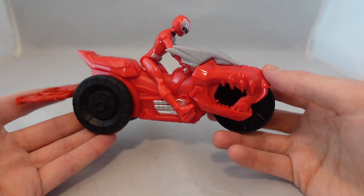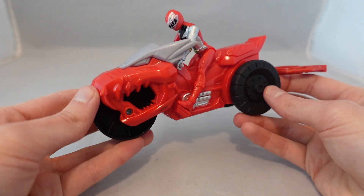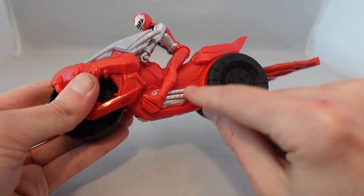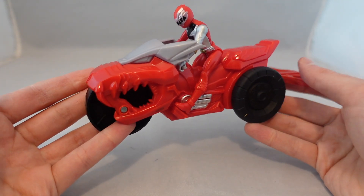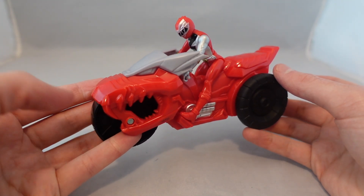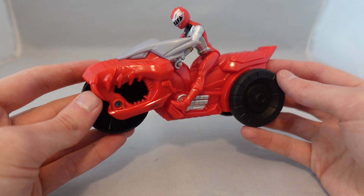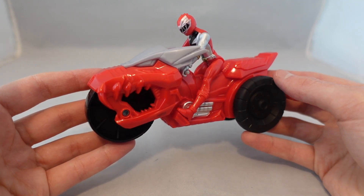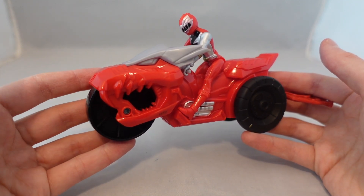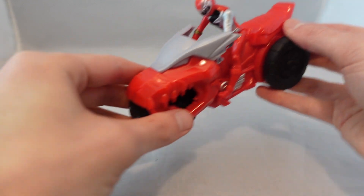I have to say these things aren't great, but they're not as bad as I thought. The bike does look rather basic — it's not really that painted, you have a little bit of paint and different colored plastic — but it's not that bad for what these are. This isn't meant to be a standard bike figure or a display piece, it's just meant to be fun for kids. That said, I still think it could look a little bit better just so it doesn't look so cheap in the toy line.